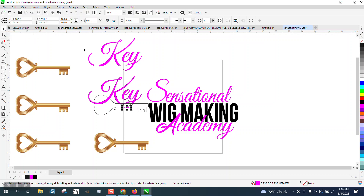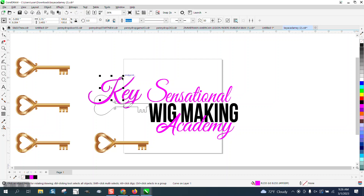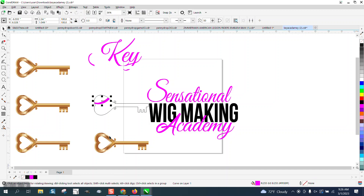Now I'm going to get rid of this up top. While I was smart filling, I should have gone ahead and got rid of the color or the outline. So I'm going to nudge this one down and get rid of the outline. Now I'm going to take this one and put it here.